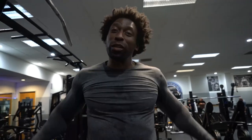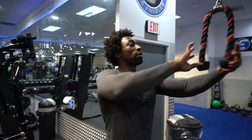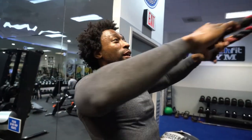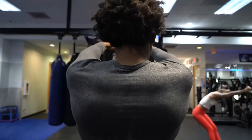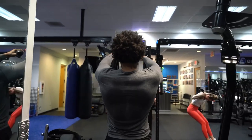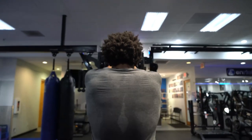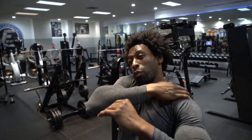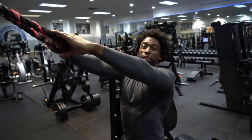That burns — that's what it takes. We're gonna work out these traps with shrugs. We could all use some more traps in our life. Grab the rope and squeeze the traps — that's what we're working. No pressure in the neck, focus on the traps.